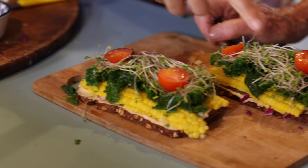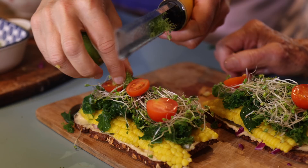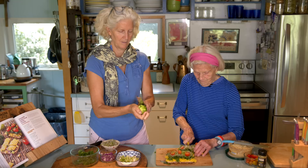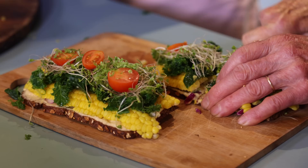Should we cut it in half? Well, the problem with cutting this in half, which I normally do, is the bread is so stiff. Brian has a buzz saw — we could get the buzz saw, or a circular saw, or a jigsaw.